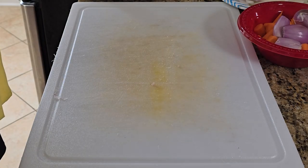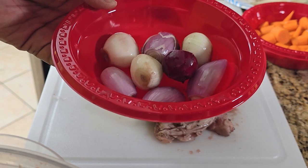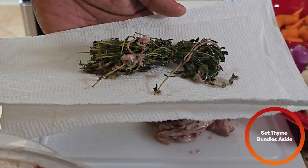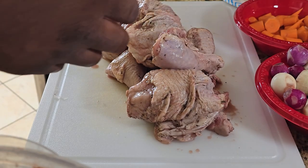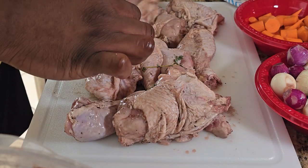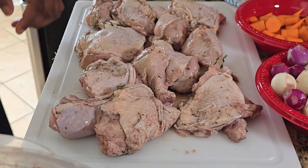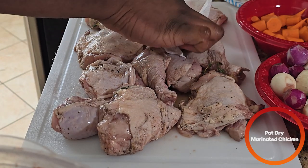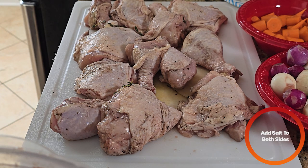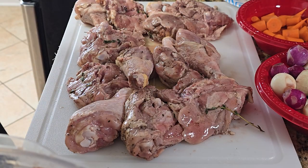Next, we're going to take our chicken out that we've had marinating. To the same place where we have the shallots, we're going to add all the onions from the marinade as well, and set that to the side. We're also going to take out the thyme bundle and set that to the side. For our chicken, we're just going to season them a little bit with some salt on both sides and pat them dry — it helps get that crust. We're going to be pan-searing these. Add a little bit of salt on top; not too much, you don't want to over-salt. Flip it over to the other side and do the same thing.